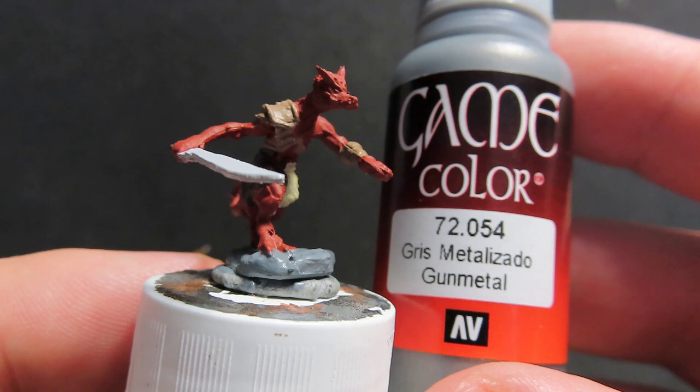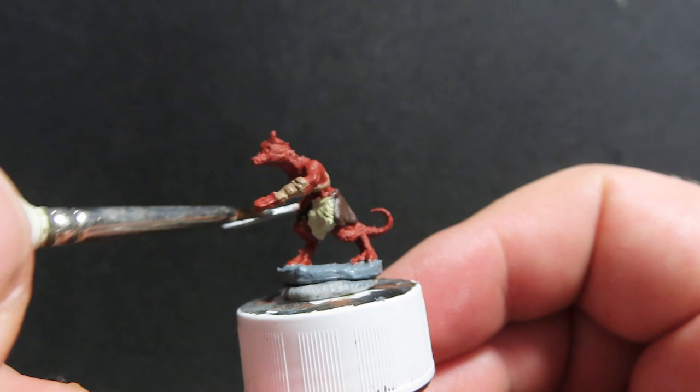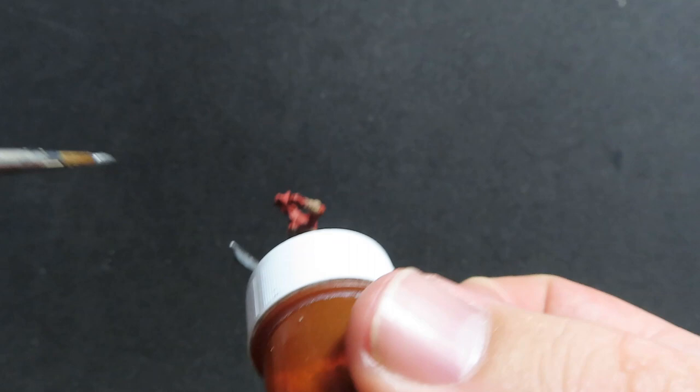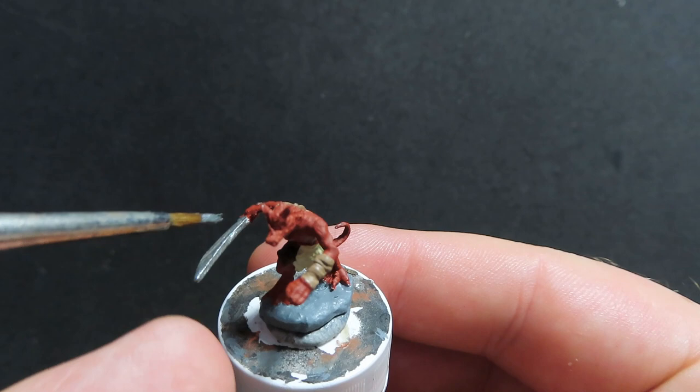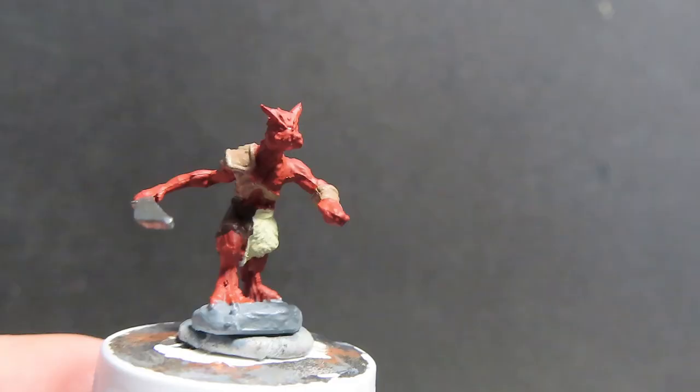Now we're moving on with gunmetal to paint up the weaponry of our kobold. This one has a nice big scimitar-like sword. Some of the other kobolds have different weapons — one has a bow and the other has a spear — so just be aware of where you want to place the metal on these miniatures. Just give it a nice coat, trying to avoid areas already painted.